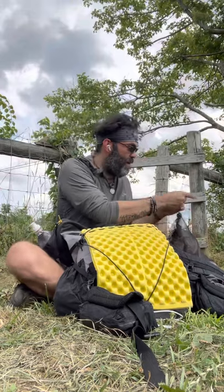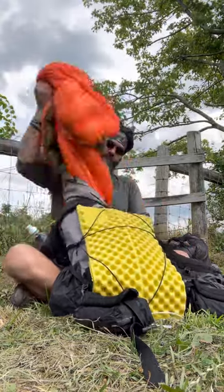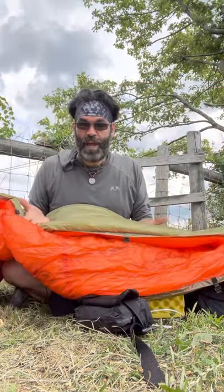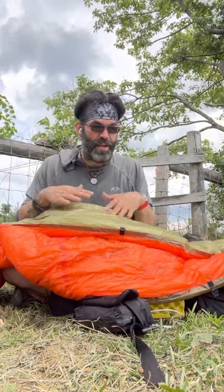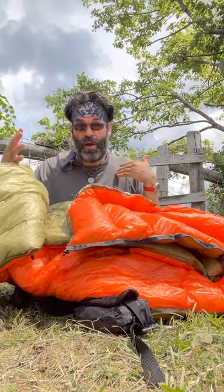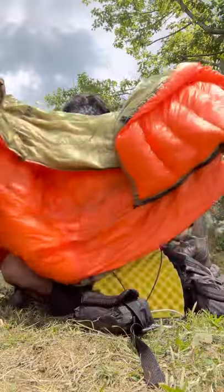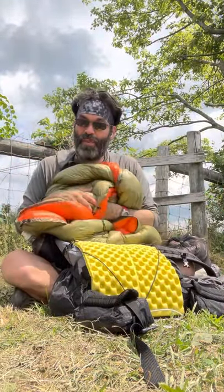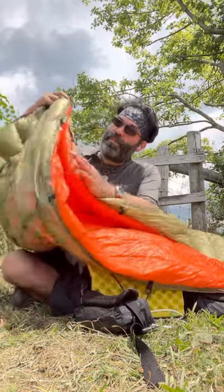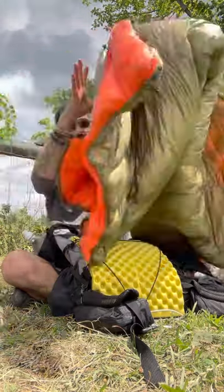For my sleeping bag, it's a UGQ Bandit XL — long and wide. It has 950-fill down and 10-denier shell inside and out. This extra-large, extra-long, wide version weighs 19 ounces. At a hostel bunkhouse it makes a great bedspread since you can open it up flat. At night you zip up the foot box and cinch the cinch tie — it converts to a sleeping bag. Pretty cool.